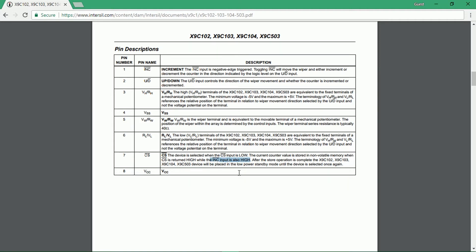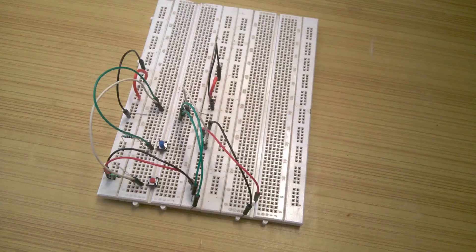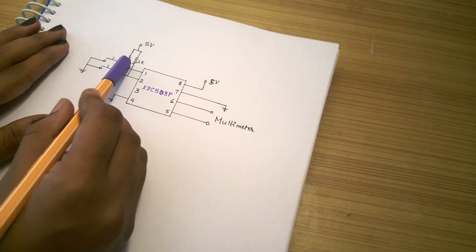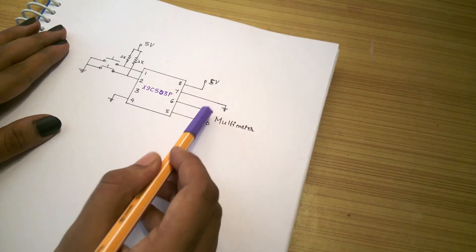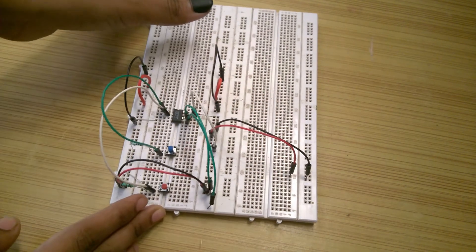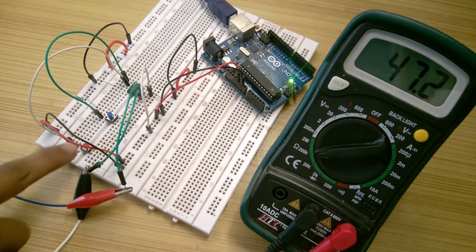To save the resistance value in memory, pin 1 must be high when the chip is entering low power mode. This is the circuit diagram I made to demonstrate its working. I connected everything according to this on a breadboard. These are the two push buttons with pull-up resistors connected to pin 1 and pin 2. These are connected to pin 5 and 6 where we will measure resistance, and these are the power wires. I connected the IC and then applied 5 volts using Arduino. As soon as it powers up, we have readings on the multimeter.